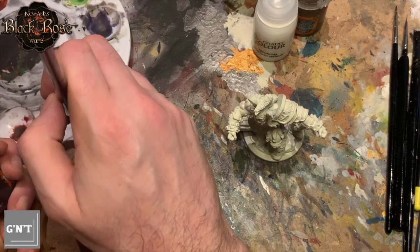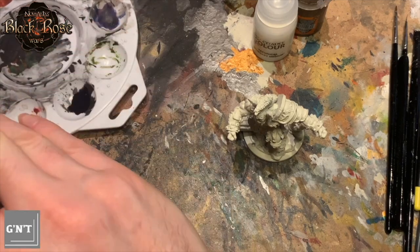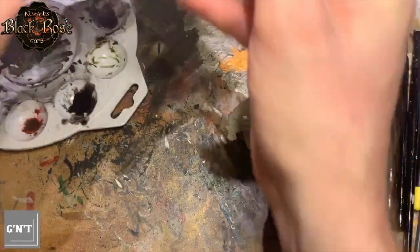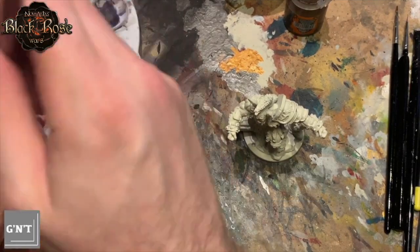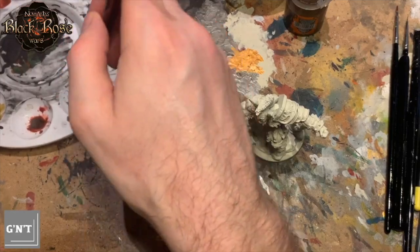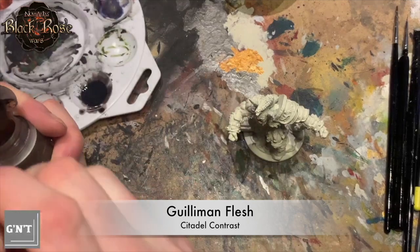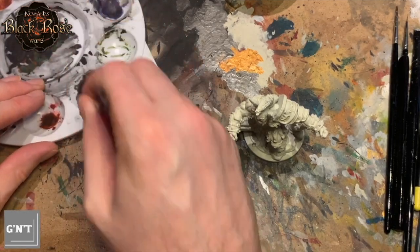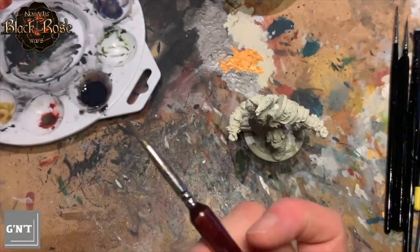We start with the skin, beginning with a mix of Basilicanum Grey put into our palette. If we look at the card art, the skin is a kind of grey with a slight skin tone tinge to it, so I was trying to replicate that colour. To thin it down — because I didn't want it to look like a stone golem — I'm going in with some contrast medium, the technical fluid from Citadel. A decent amount of this, about the same amount of contrast medium as the Basilicanum Grey, and then about a third of that amount as Gilliman Flesh. This is going to give the tone I was hoping for. I'm testing it on kitchen roll, which gives a fair representation. It has an off-white tone, very similar to the Wraithbone spray.